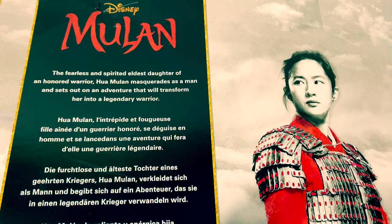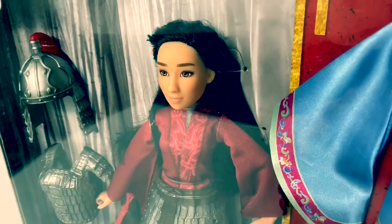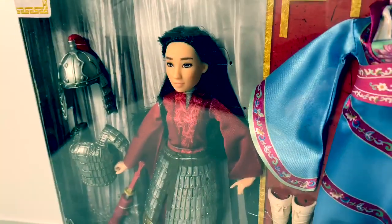The fearless and spirited eldest daughter of an honored warrior, Hua Mulan, masquerades as a man and sets out on an adventure that will transform her into a legendary warrior. Now let's take Mulan out of the package and get a closer look.